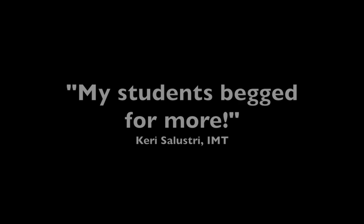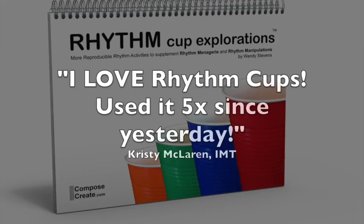Get your reproducible copy of Rhythm Cup Explorations or any of the fantastically fun rhythm series from composecreate.com.